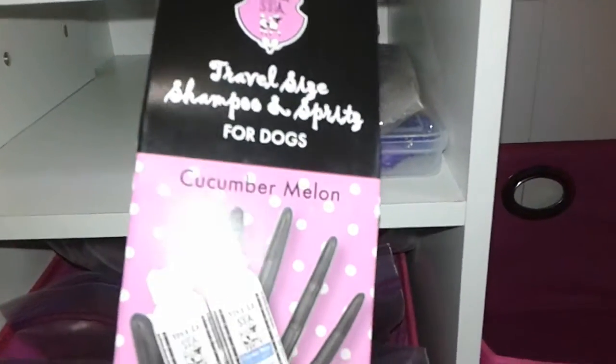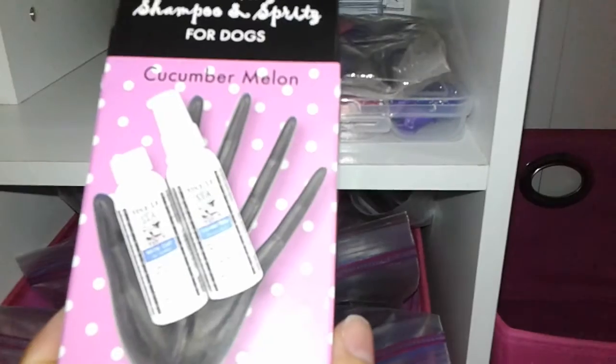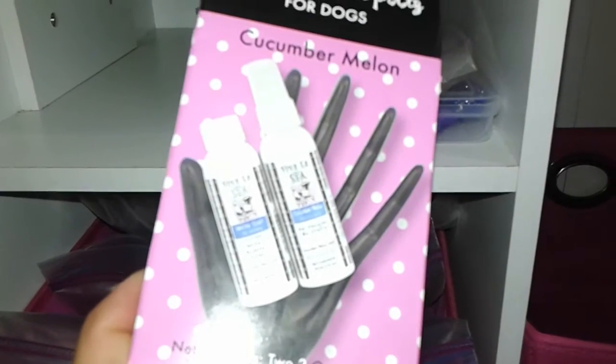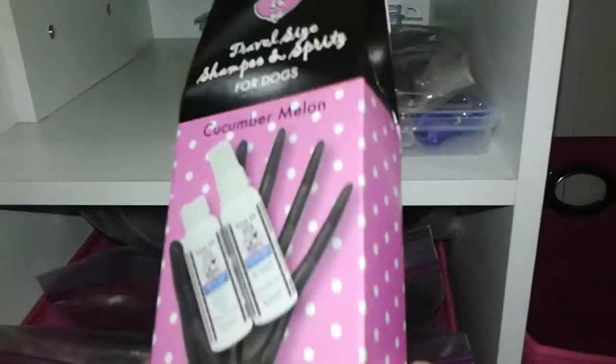So this is a travel size shampoo and spritz for her that I have not opened, but I like this brand. And this is the brand of shampoo I have for her, which I think I might have made a video on — if not, I will. And that was only three bucks.